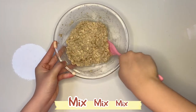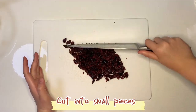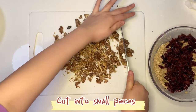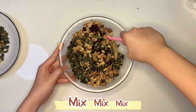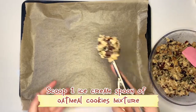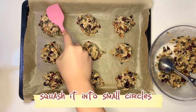Cranberry 100 grams, cut into small pieces. Nuts also cut into small pieces. Mix. Scoop 1 ice cream spoon of the oat milk cookie mixture and squash it into a small circle.